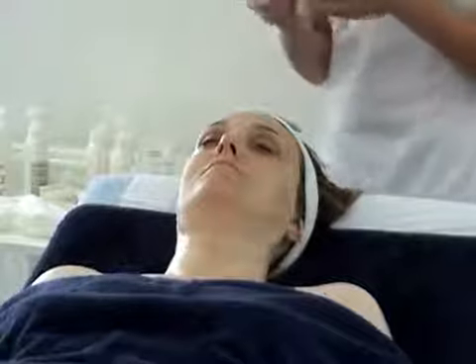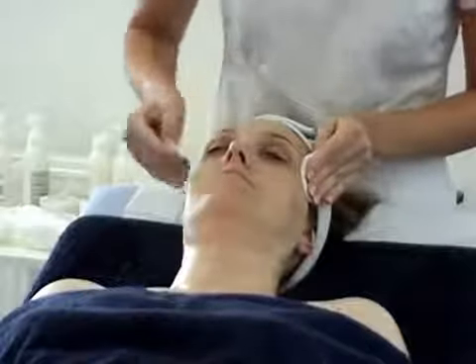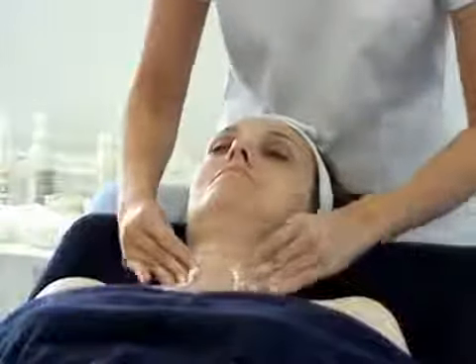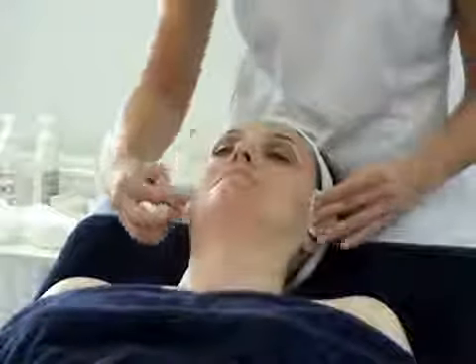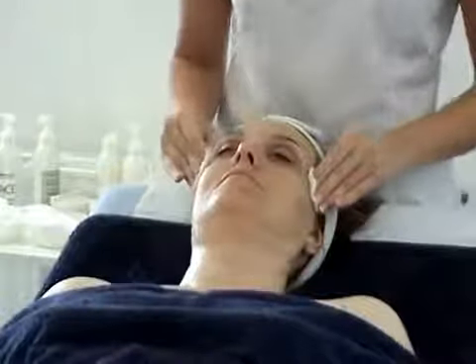This just helps to close the pores after the steam and after the mask. So sweep across the chest, across the chest, up the neck, across the chin, don't forget that top lip, across the cheeks, and pressure the temples.